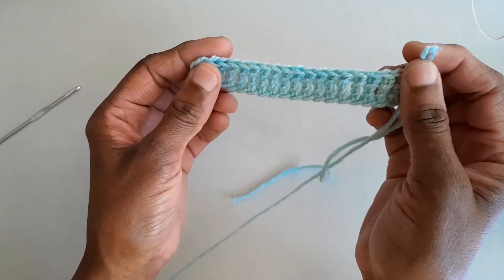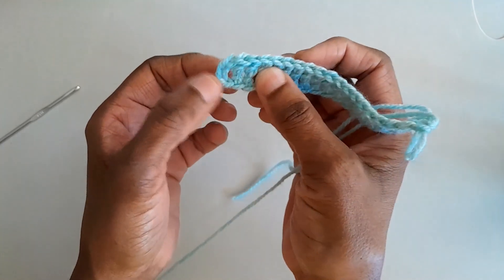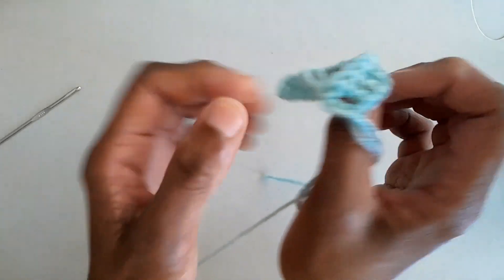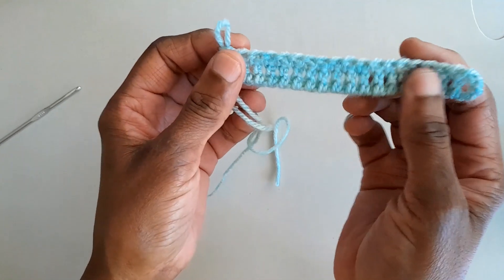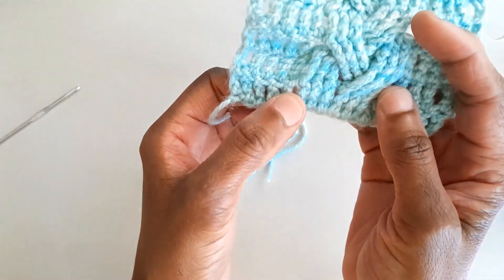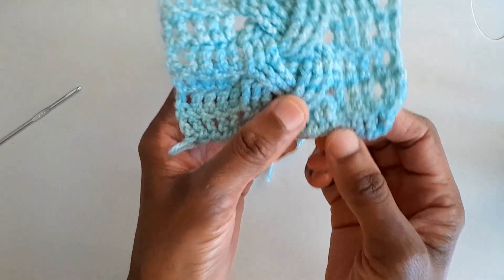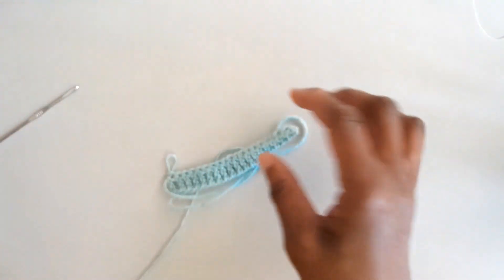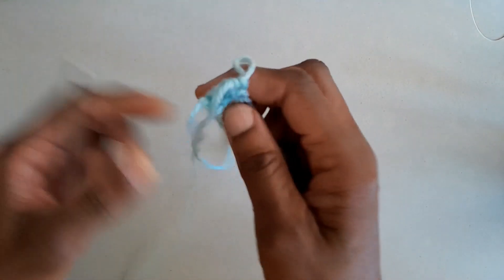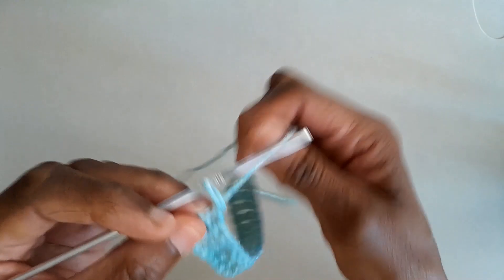At the end of the foundation row we should have 19 treble crochet stitches altogether, including that very first chain stitch. Turn the work around — we are on row one. If you look at the completed sample, we will work the five stitches in front of the cable, then the cable stitches over nine stitches, and then the five stitches after the cable.